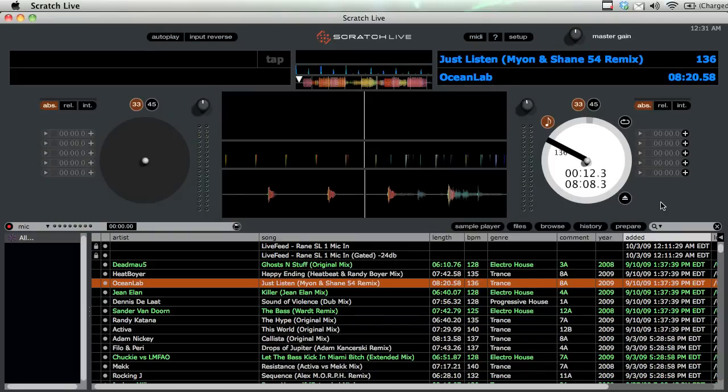Hey guys and welcome to this episode of the DJ Podcast. In this episode I'm going to be going over the different playback modes of Serato Scratch Live.